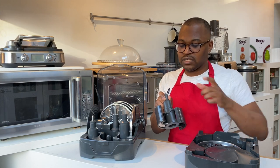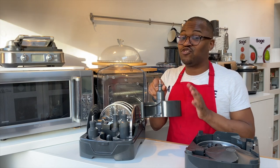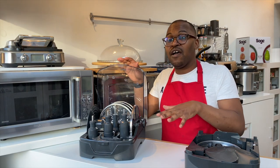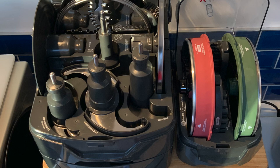It also comes with a guard because it's extremely sharp, so you need to be careful when handling these. The great thing is everything slots in perfectly — there's a slot for everything and it's clearly marked on the actual unit.